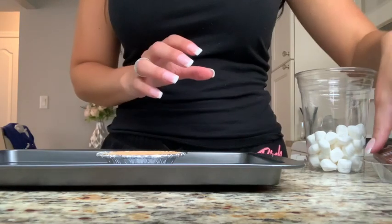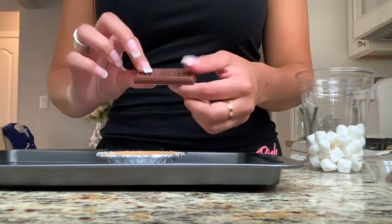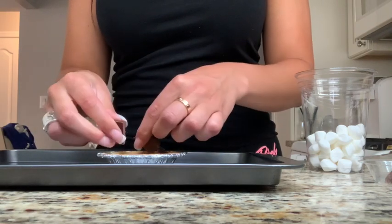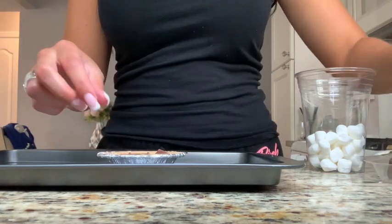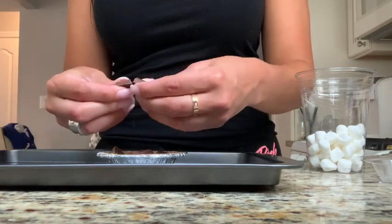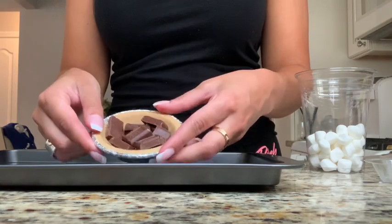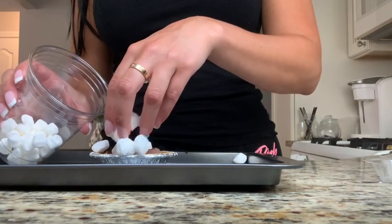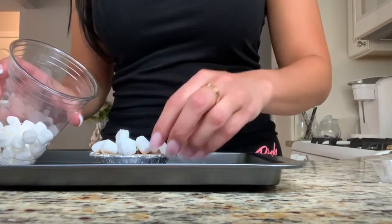All you need is your pie crust, then you're going to take your Hershey bar, break it into little pieces, and just fill your pie crust. Just fill it like that. Then you're going to take your marshmallows and just throw them right on top.